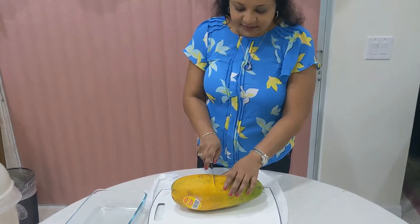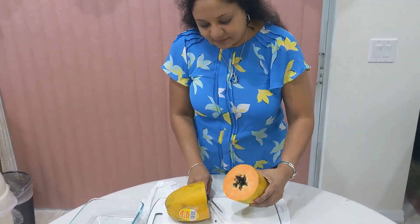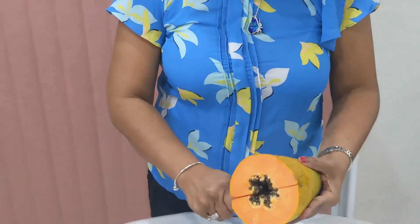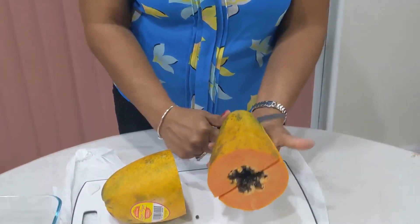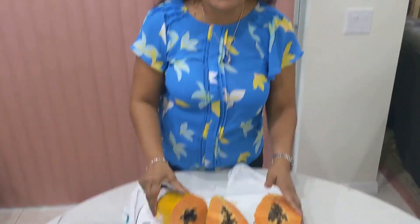We're going to head back inside and I'm going to show you guys the inside of the fruit. Okay we're back, let's taste this delicious fruit. Wow, it's very orangey inside. This is very nutritious and has a lot of vitamins — I hope it's sweet too.